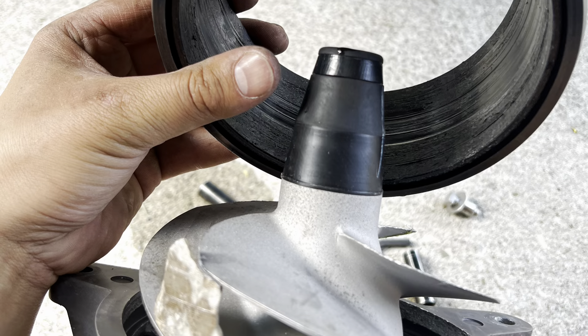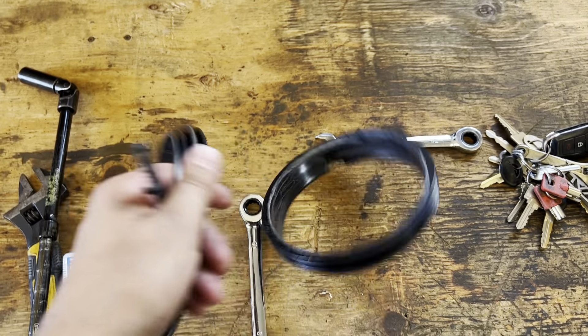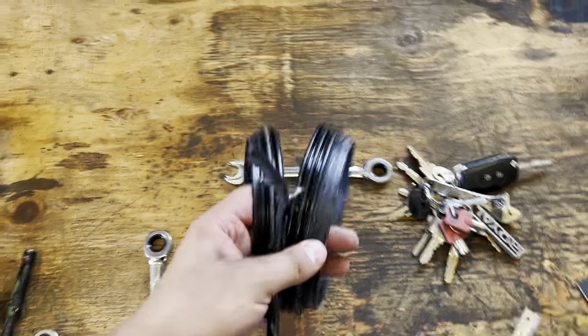This is a photo of another one I did where a rock was stuck in the prop and it wore the wear ring. This is the most recent one, so it shouldn't look like that. That's pretty much how you go about replacing the wear ring.